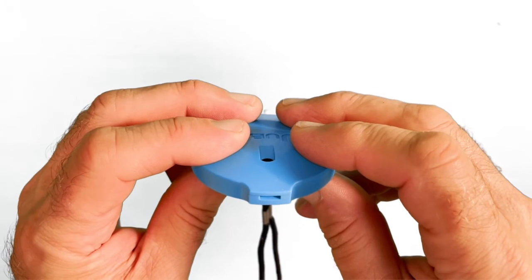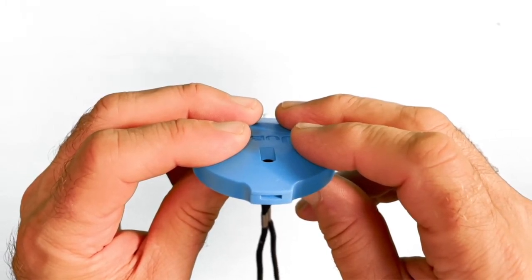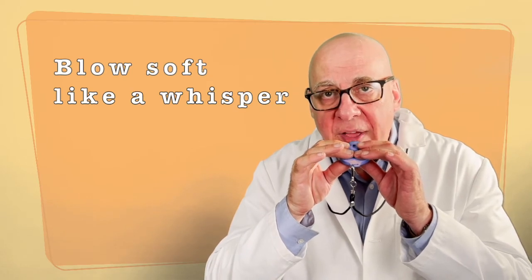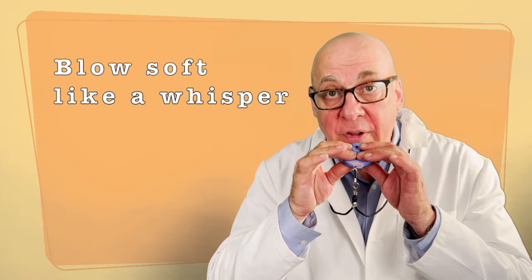Switch your right fingers for D. And finally, all four fingers down for the low C. Remember, if you blow too hard, it'll sound like this. Blow gently — it's quieter than a whisper. That's why the tone is sweet, because you only need a little bit of air to play a jubo.